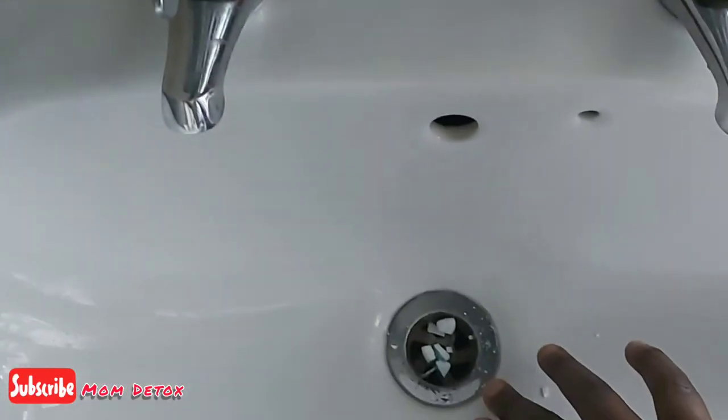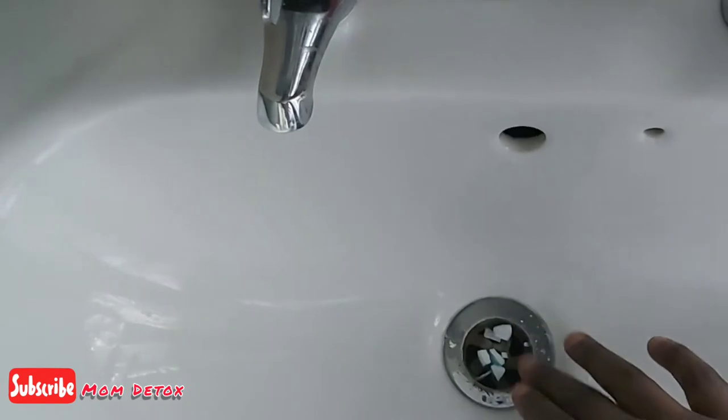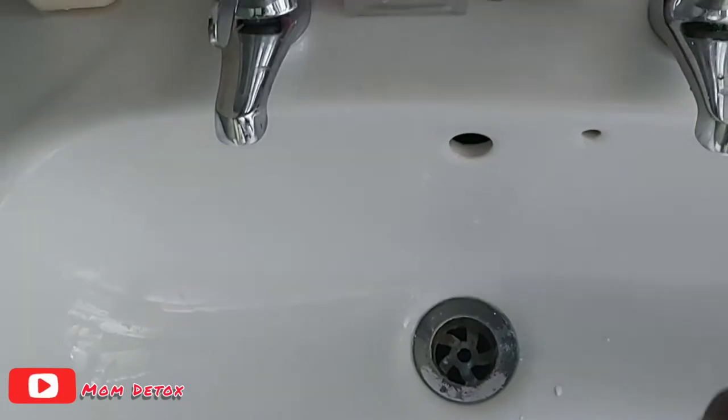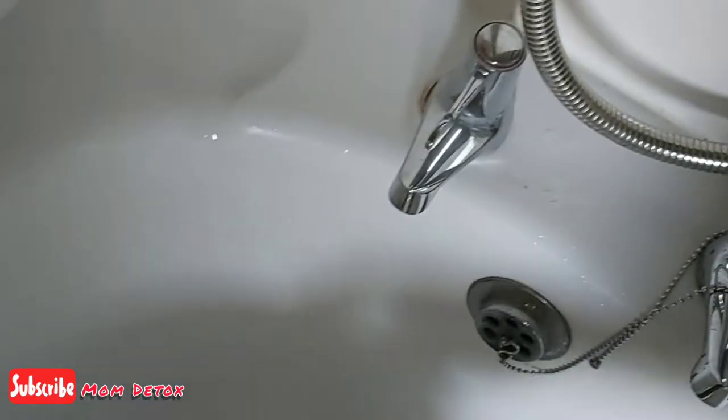The third one is your toothbrush. I'm going to put hot water in here — I'm using my tap because it's extremely hot. I'll fill that up with the hot water as you can see, and then I'm going to put one denture tablet in there.